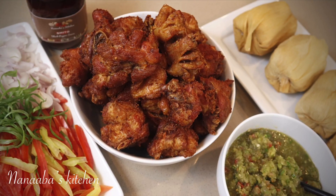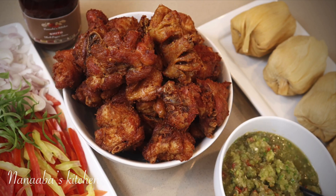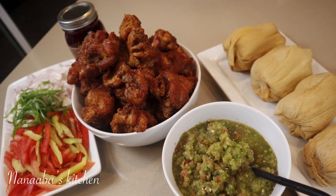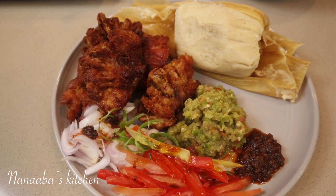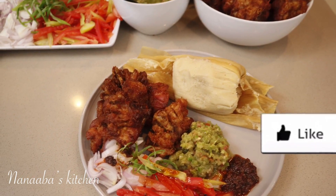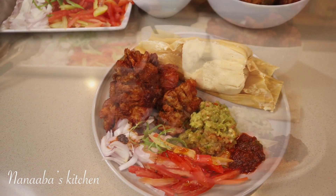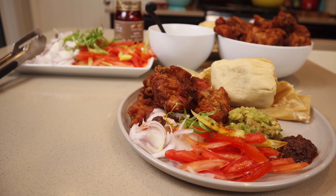I got my turkey tail pieces and wings from an oriental grocery store called Lily's here in Arizona, in Chandler. If you're in this area, check them out — you'll find many ingredients including momone, and lots of ingredients similar to what we use in Africa, especially West Africa. Thank you so much for watching. Please give me a thumbs up, make it a great day, and as always, have fun in that kitchen!